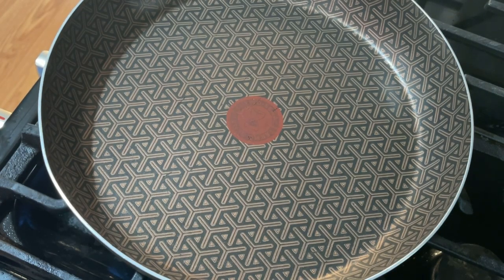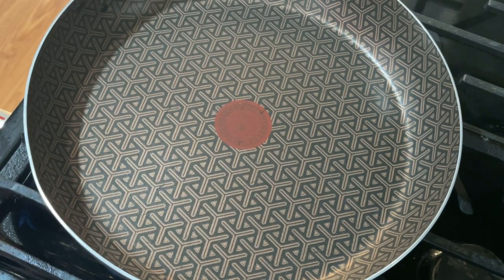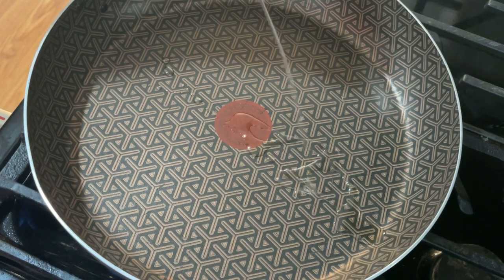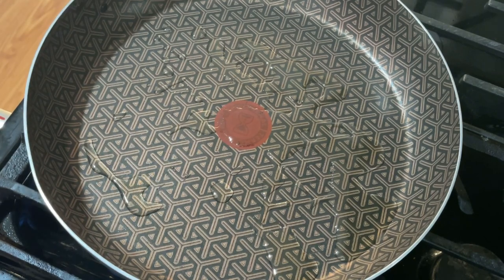I've got my flame on medium, I'm going to warm up this pan, and now I'm going to add about a tablespoon of oil into the pan because we're going to sauté the onions, peppers, and scallion first.